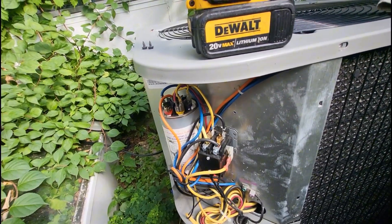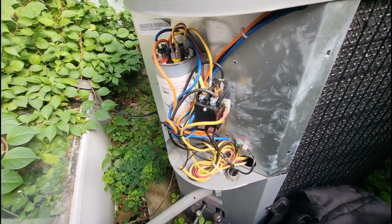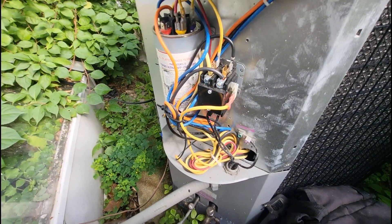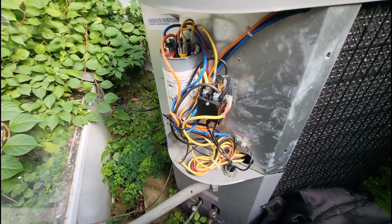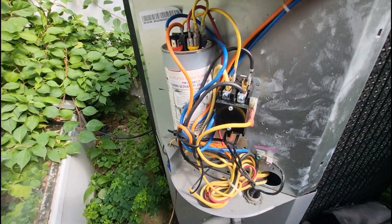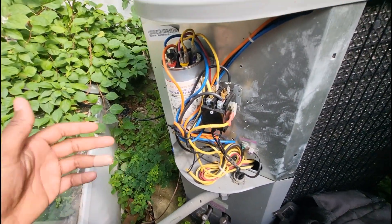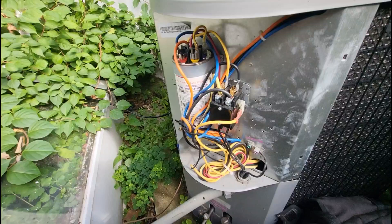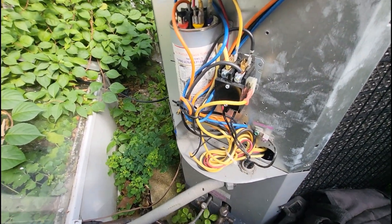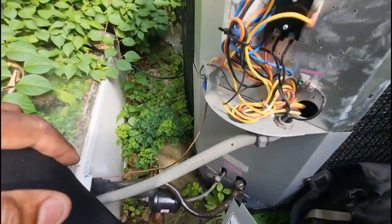Will I do that again? Hell no. Looking back, that wasn't a smart decision. Thank God nothing happened to me. If I have to turn every breaker off in the house, then so be it. You gotta be able to work on equipment safely. Do not replace contactors with 240 going to it — trace power back, and if nothing's labeled, let the customer know you may have to turn the main breaker off. Make sure there's no power at the contactor when you replace it.